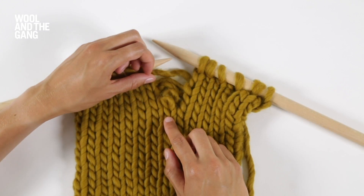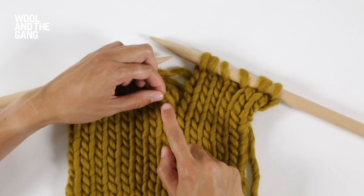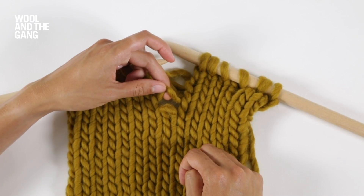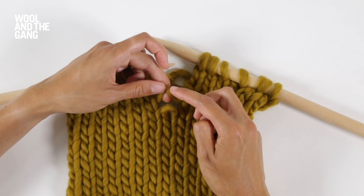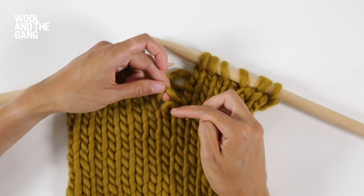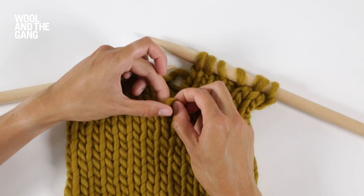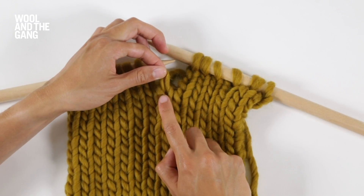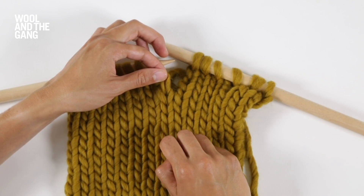To pick up a dropped stitch in stocking stitch, take that stitch which is dropped and then take hold of the strand directly above it. What you're going to do is pass this strand of yarn through this stitch from back to front — just push it through like so. You'll be able to tell if you've done it correctly because the stitch will match the stitches either side of it.